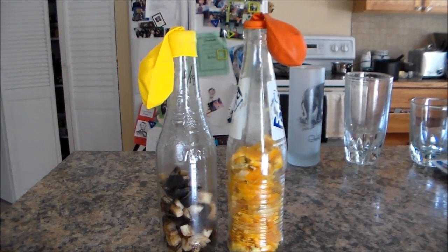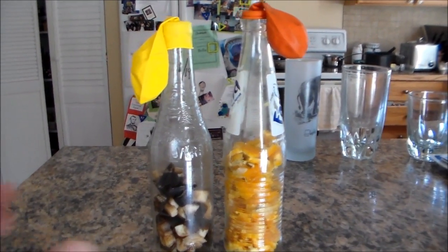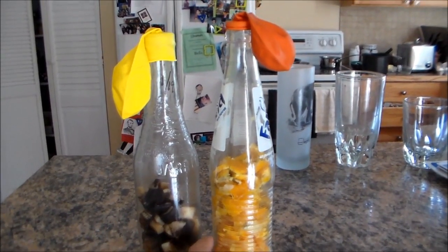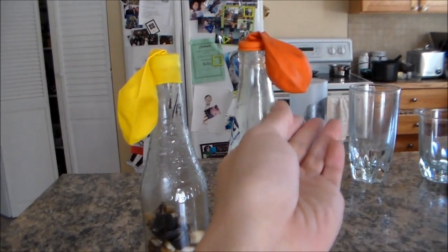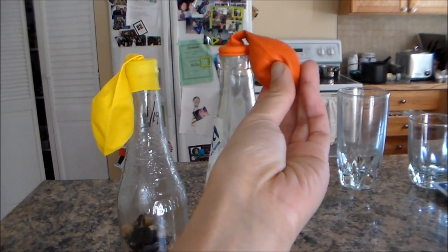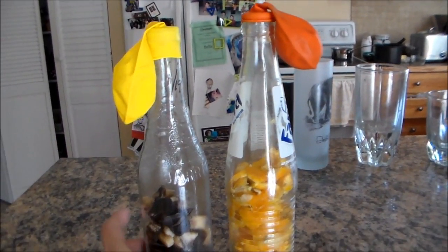Just a quick update on our composting bottles: the banana peel is on its fourth day, and the orange peel is going on its second day. I noticed that the balloon is inflating at a faster rate than the banana peel itself.